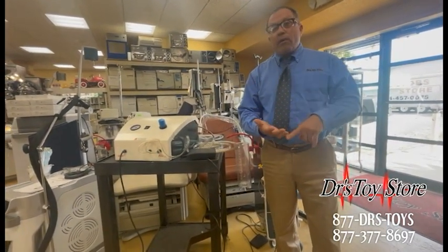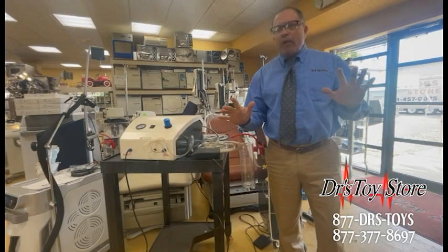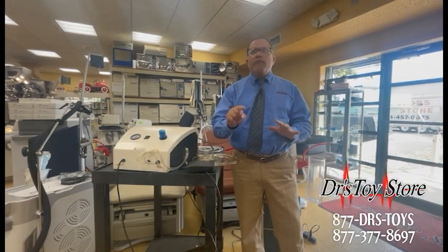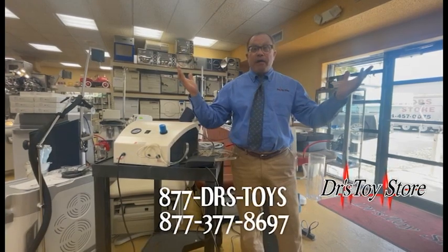So if you're looking for a MicroAire, a Vibrasat, a PureSculpt, a PowerX, Wells Johnson — all of your suction and fat needs — call the Doctor's Toy Store at 877-DRS-TOYS and get a deal today. And don't forget we trade your excess equipment, cars, boats, whatever else you may have — call today.